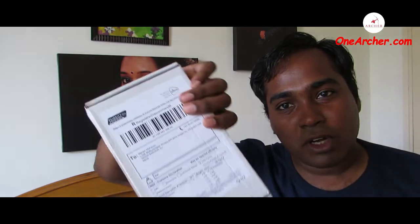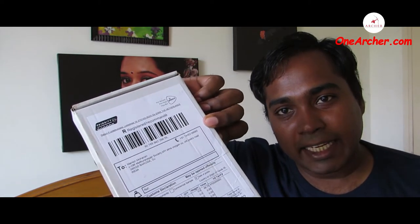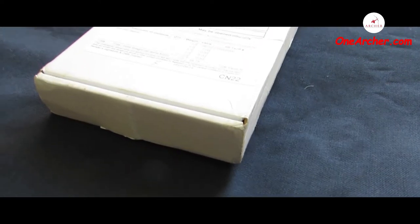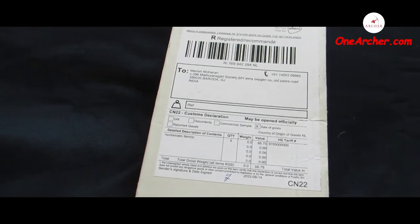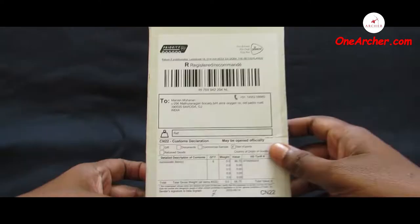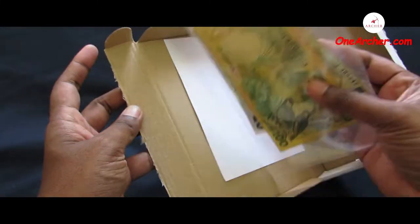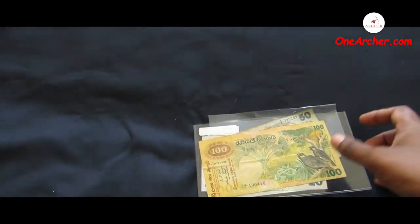Hello viewers, welcome to yet another unboxing video. Today I have this white color box received from abroad, from the Netherlands. Let's unbox this and see the full set of currencies of Sri Lanka of the year 1979. This is a very rare edition of the Sri Lankan currencies. Let's unbox this nicely packed box to reveal the full currency set of the 1979 animal series of Ceylon, also known as Sri Lanka.